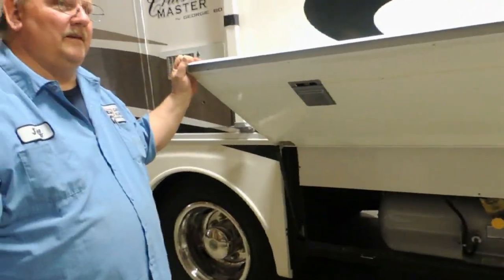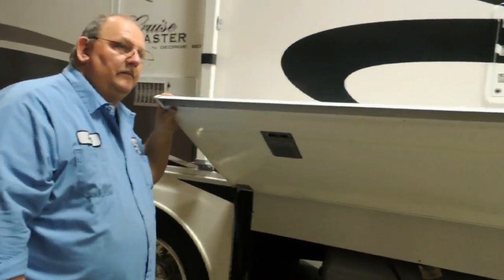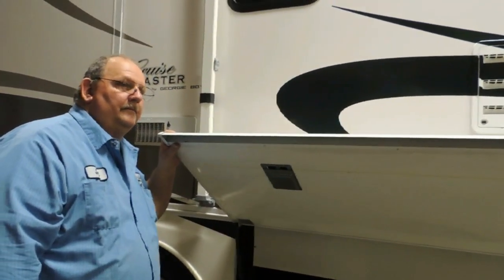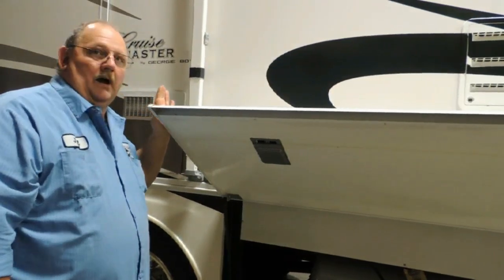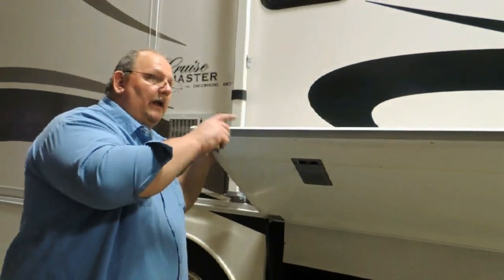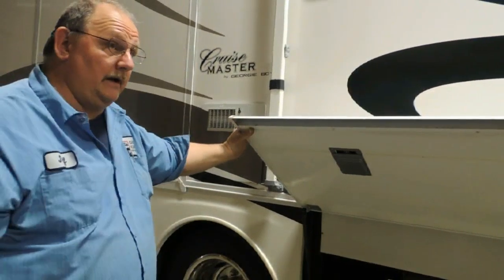For cold weather use — if I wanted to drive this thing at 28 degrees — as long as you keep heat in it you can use everything, even the water. Will the water holding tank freeze? The holding tanks and the fresh water holding tank are all heated by the furnace. It has a heat duct going down into that area.